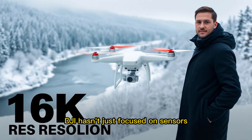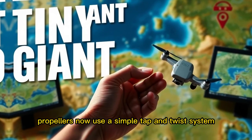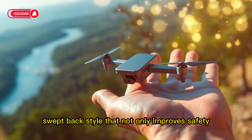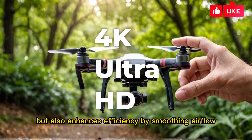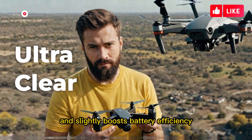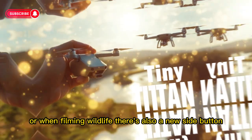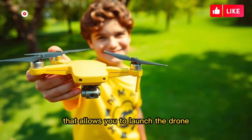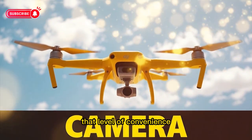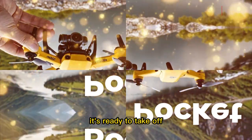DJI hasn't just focused on sensors — they've also refined the overall hardware for better usability. Propellers now use a simple tap-and-twist system, making them quicker to swap out. The propeller guards have been redesigned with a rounded, swept-back style that improves safety and enhances efficiency by smoothing airflow. Prop tips are now more aerodynamically shaped, which reduces noise and slightly boosts battery efficiency — quieter drones are less intrusive, especially in urban environments or when filming wildlife. There's also a new side button that lets you launch the drone without picking up the controller, and some leaks suggest the drone might automatically power on when you unfold it.